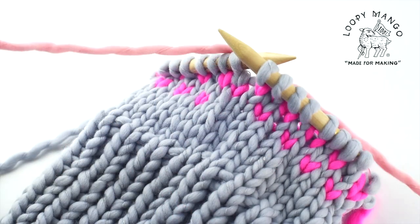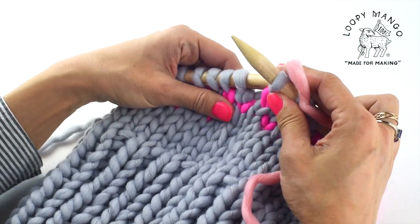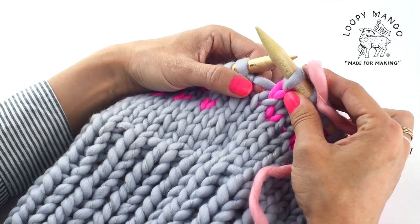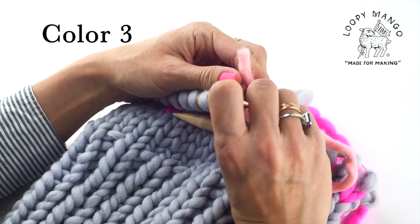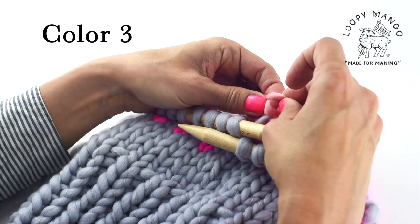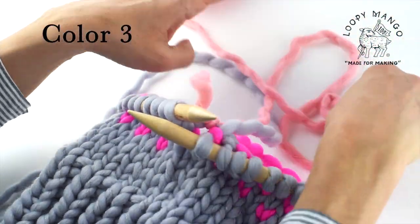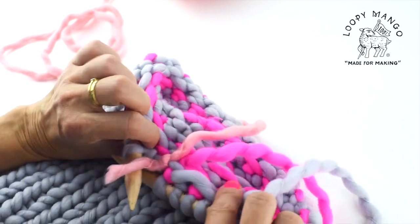Same as before, attach the new yarn by tying it. When you're done with the hat you can weave in all the ends at the end. For now just make sure the connection is secure — simply tie it into a knot. If you have a felting needle you can use that for a completely seamless connection.